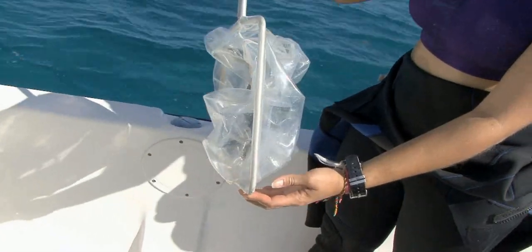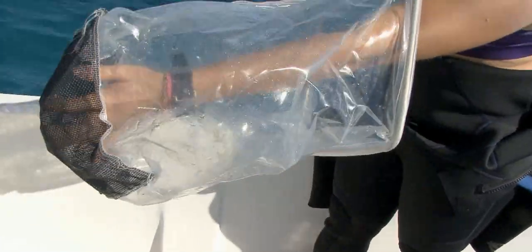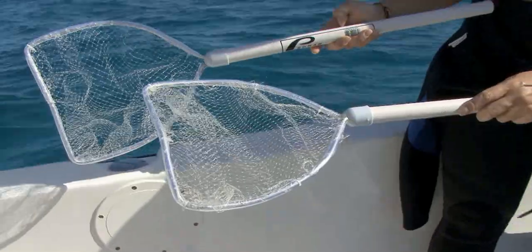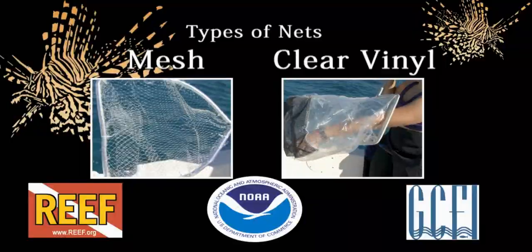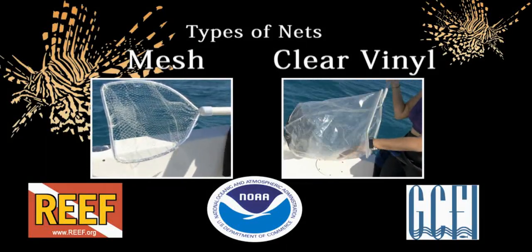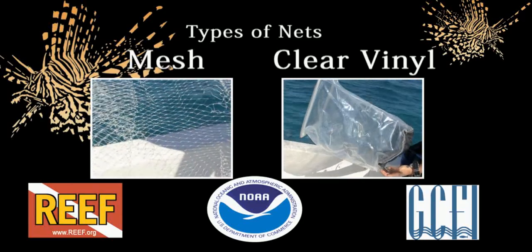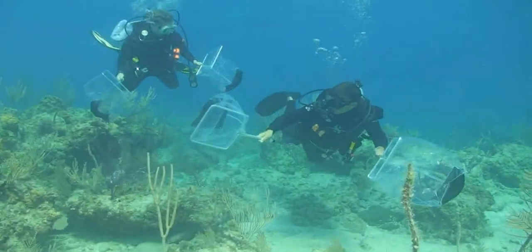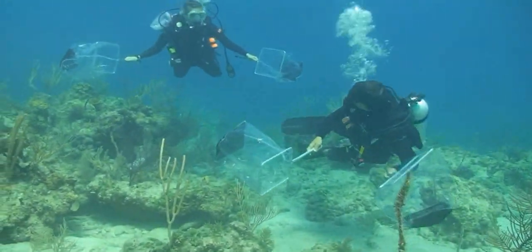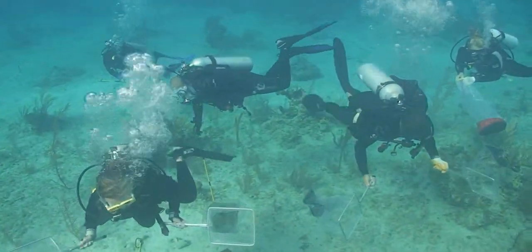The use of hand nets can be highly successful in areas where lionfish are accessible, where they've not been harassed, where fish may be smaller, where live capture for research is required, or where gear restrictions may be an issue. The two primary types of hand nets include mesh bait nets and clear vinyl collecting nets used by aquarium collectors. Clear vinyl nets are typically wide-mouthed and deep-bodied nets with a strong mesh bottom, held open by an aluminum frame. These nets are often used by divers but are less suitable for snorkelers due to their drag in the water.